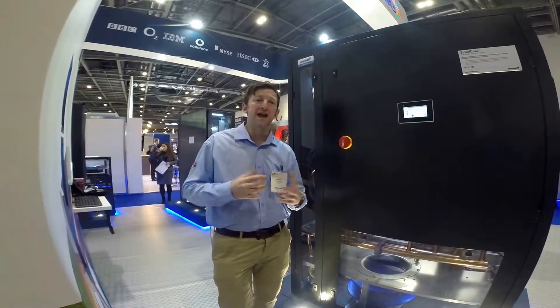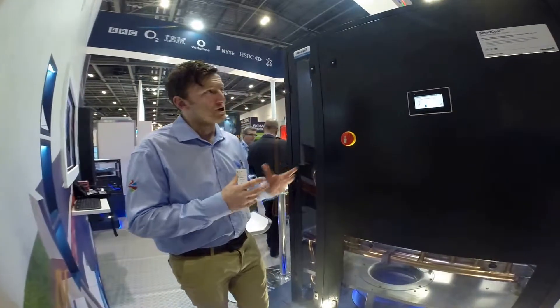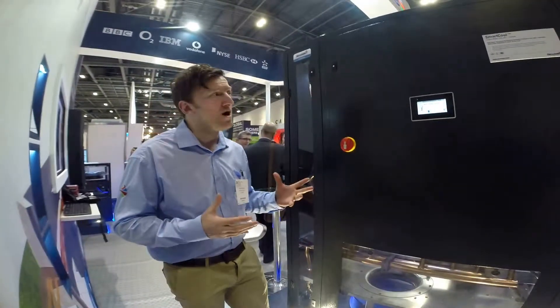Hello and welcome to the Airedale stand here at Data Centre World. I'm about to give you a little show around one of our units, the Smart Cool Chill Water BAC unit.